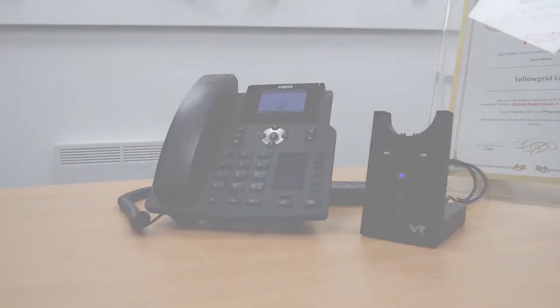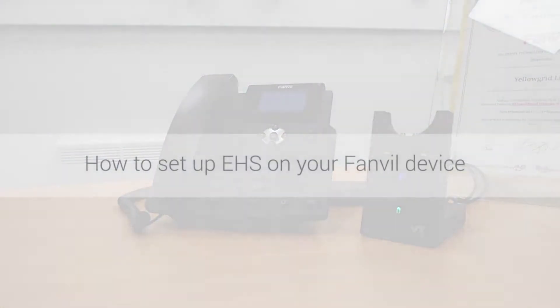This video will talk you through how to set up EHS on your Fanville device.